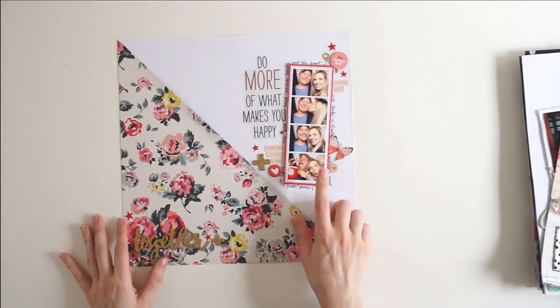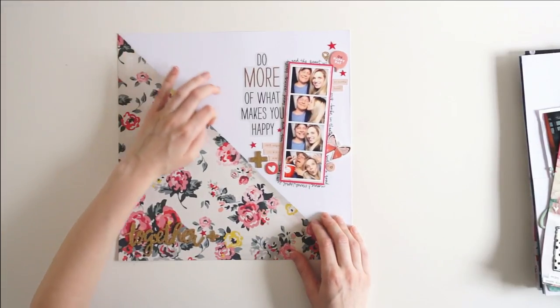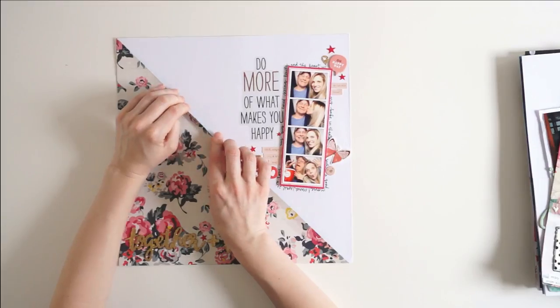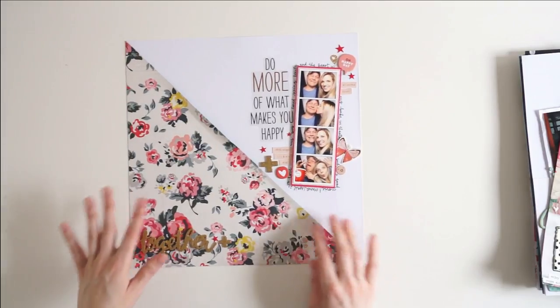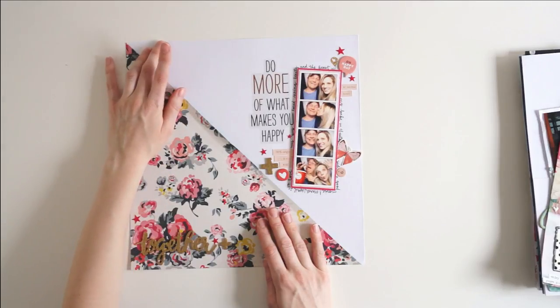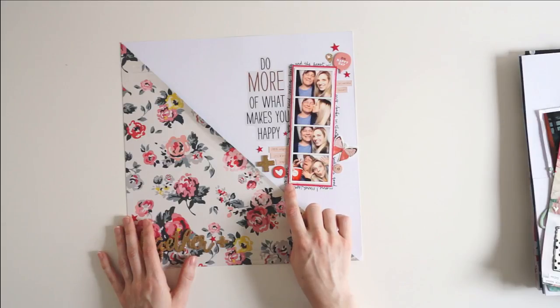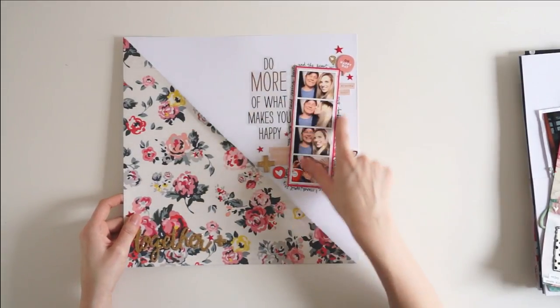Next I have a layout of a photo strip of me and my boyfriend after we went to see a movie — this was after Beauty and the Beast in early 2017. For this page I diagonally sliced a piece of patterned paper and then rolled the paper back to give it some dimension and texture so it sticks up off of the white cardstock. I matted the photo strip on a pink piece of paper and then a red piece of paper, used foam dots to pop the picture up off the page, and did my journaling around the photo strip.